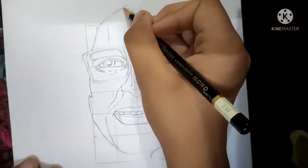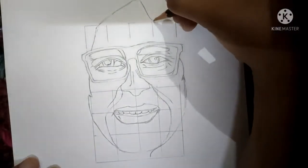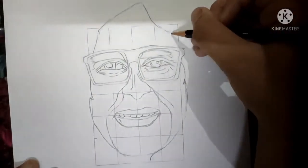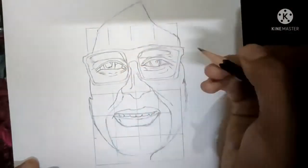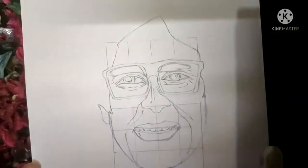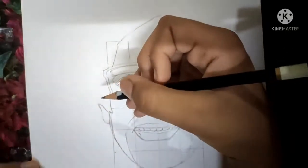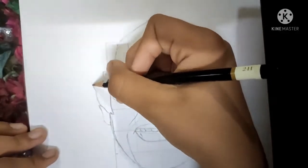Then make the forehead. After you have made the forehead, now we have to make the ears. So we have drawn the ears.